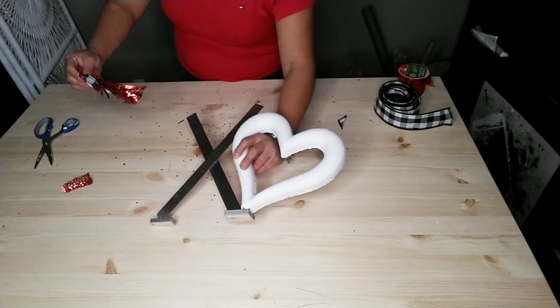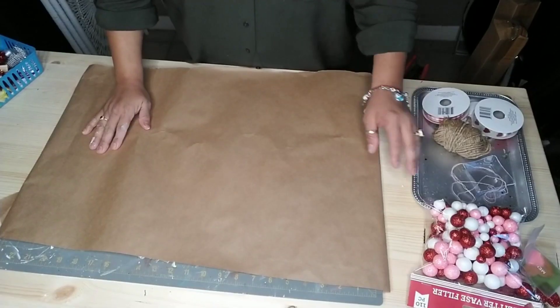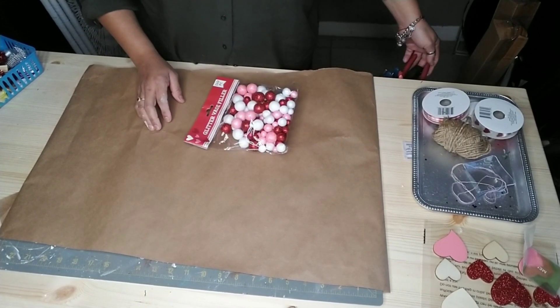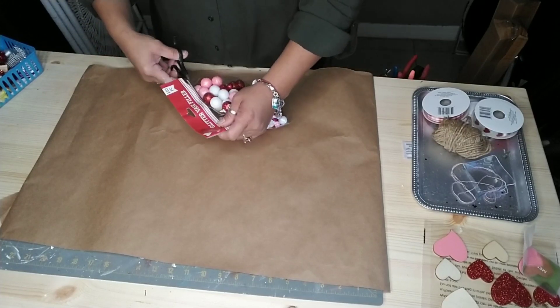And there you have it! You can make this in any kind of style to match your home — adding some burlap, beads, or glitter if you want more of a blingy style. Just make it to match the style of your home. For the next project, we're going to use these glitter vase foam ball fillers.